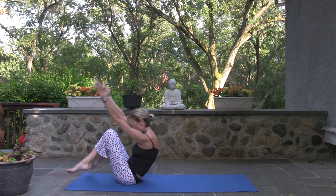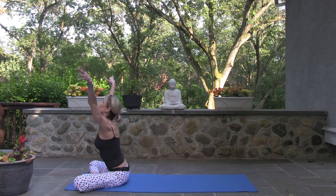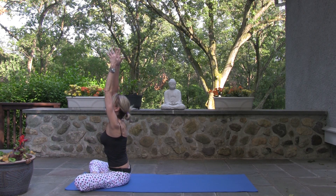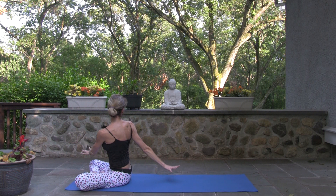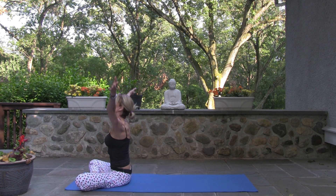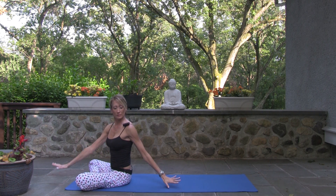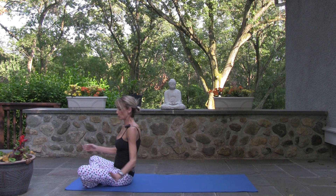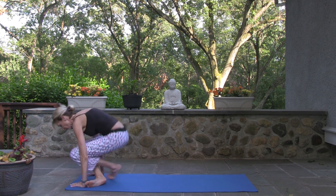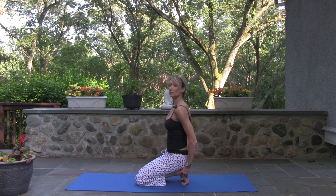Bring your ankles down. Big inhale, exhale, twist. Big inhale, exhale, twist. Rolling over your feet, curl your toes under, and sit back on your heels.